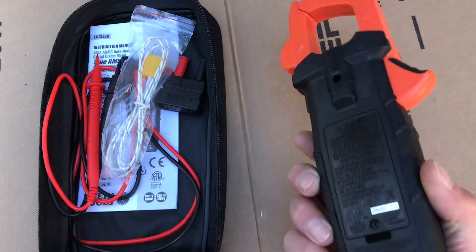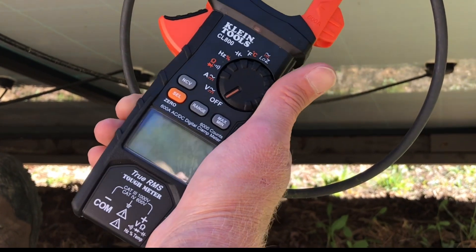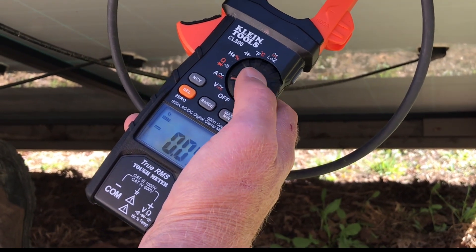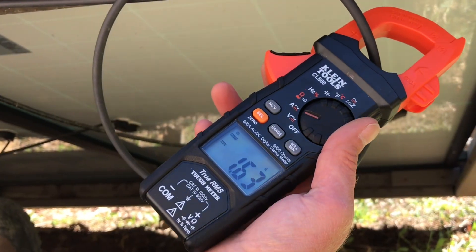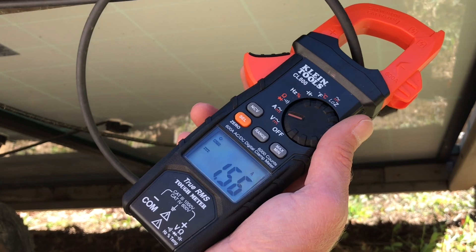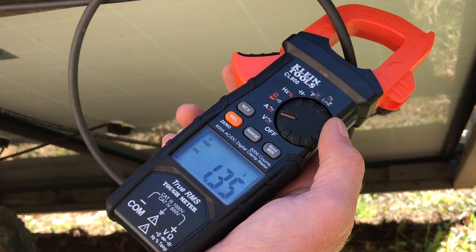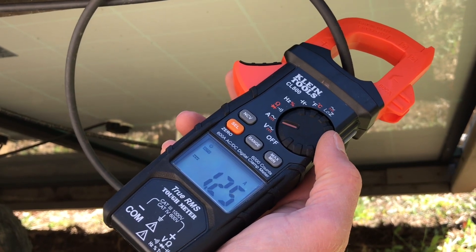To check your PV array, a single panel, or a string, turn the selector to amperage. It comes up in AC amperage by default — hit Select to go to DC amperage, zero it out, then clamp around the wire. You can see 1.67 amps. This will fluctuate depending on the load from your charge controller. The batteries are full right now so it's barely idling, but it reads within a tenth of an amp of what the charge controller itself shows — very accurate.